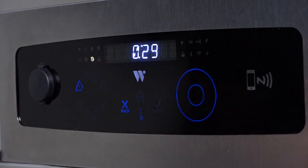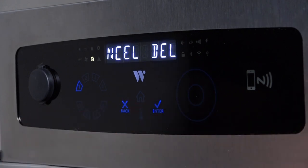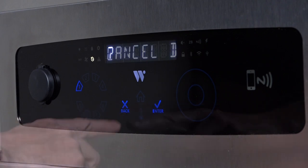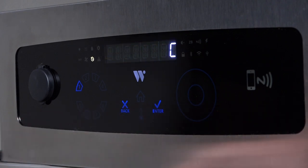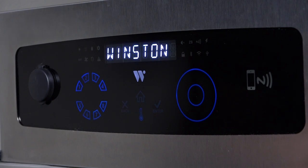If at any time you want to cancel the Delay Start, press either the Back button, the W, or the Illuminated Channel button. The display will ask you to confirm. Confirm by pressing the Enter button. The unit will display Delay Canceled and stop the Delay Start and return to the Home screen.